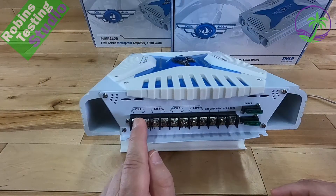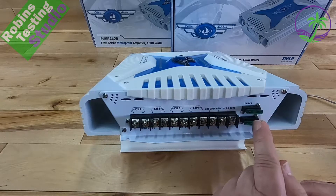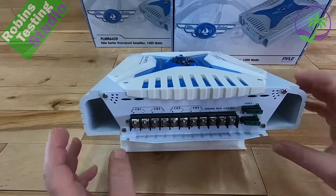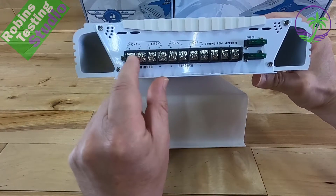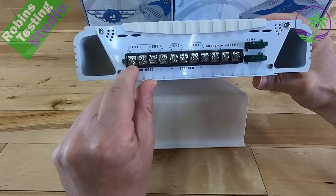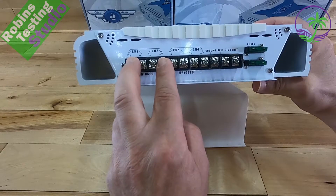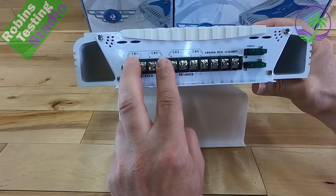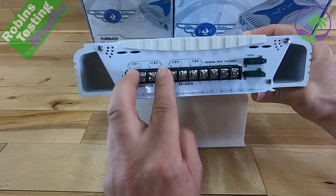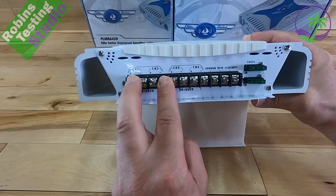Now let's look at all the big cable connections. On this side we see channels 1, 2, 3, and 4 outputs, plus a ground, a remote, and a 12-volt connection. There are two fuses, so the amp is separated into two halves for power. On channels 1 and 2 at the bottom, we get positive, negative, positive, negative. It also shows a bridged connection — positive on one end skipping all the way across to negative — that's how we bridge the amp for our subwoofer. Internally here, we're running two 12-inch subwoofers connected in an 8-ohm pattern using two 4-ohm drivers.